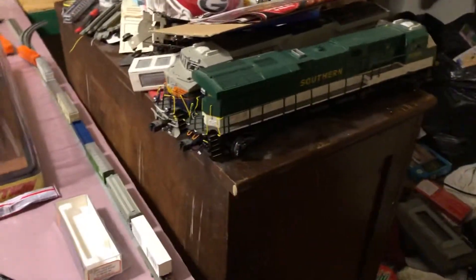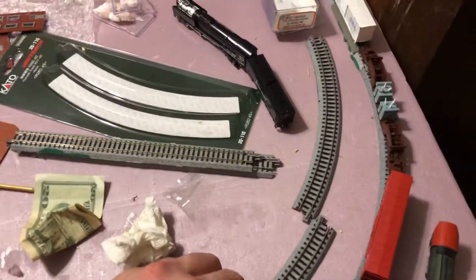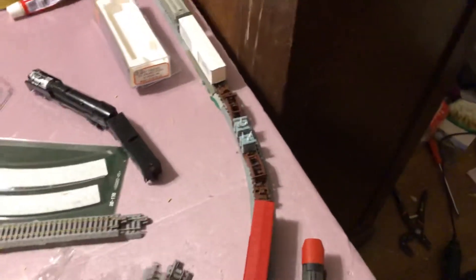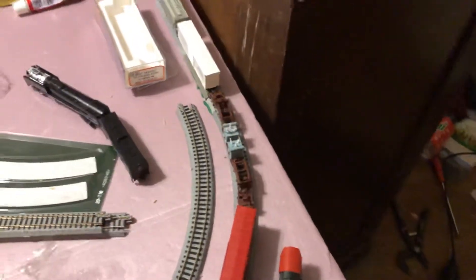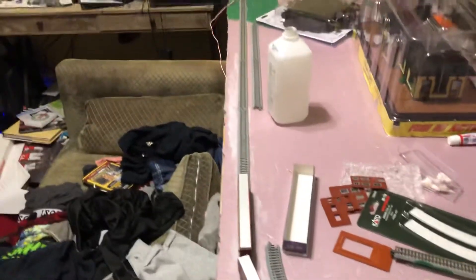This will be the inside oval, which will connect right over there. Me and Mr. Haggary want to do that, and I'm gonna use Atlas track on the layout. It's gonna come along very well.